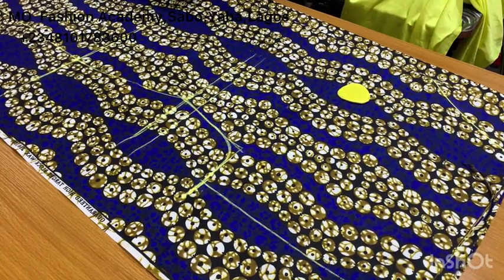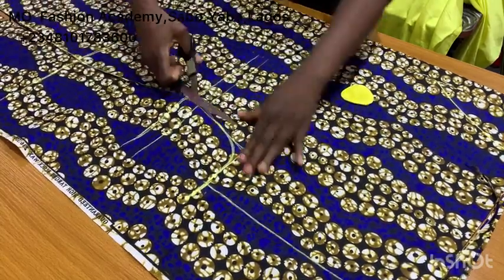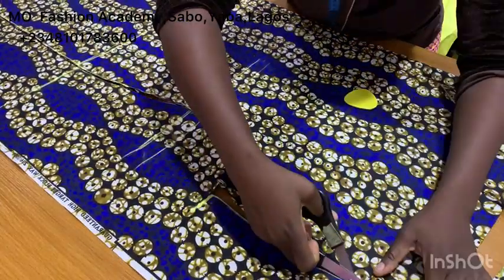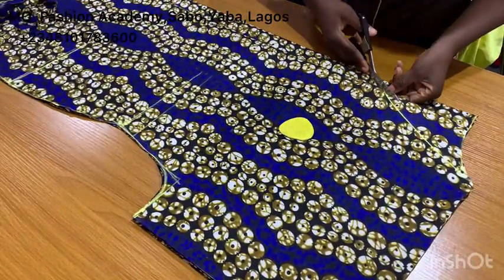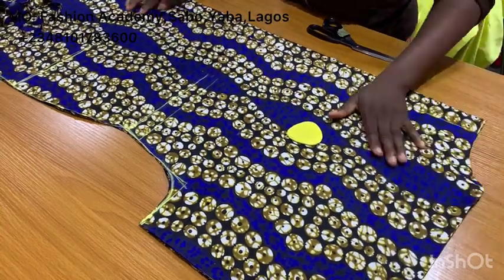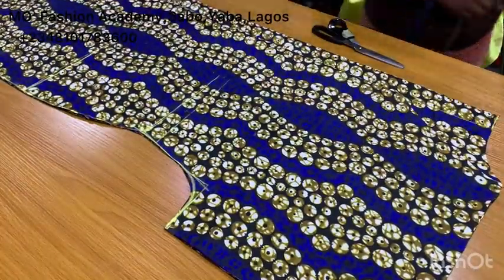From the hip line I cut up to the sleeve. This is what you should have at the end of the day. Now we are going to cut the front neck depth — it's going to be a V. That's what we have — you can see it now. I'm going to set this aside.